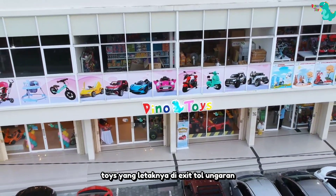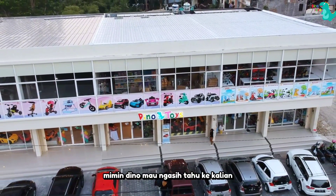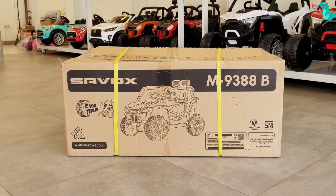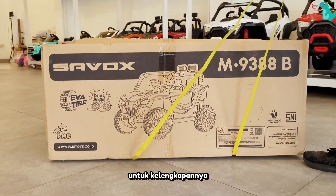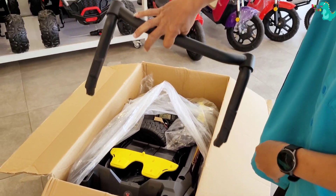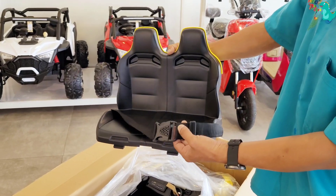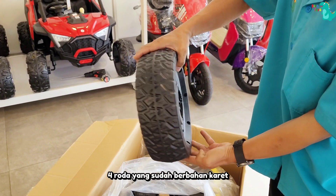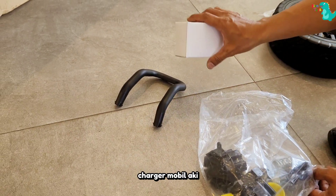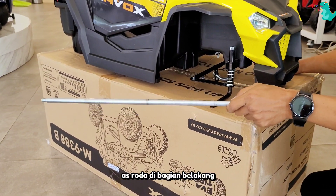Jok mobil aki, 4 roda yang sudah berbahan karet, tak lupa sama 2 gearboxnya, aksesoris bagian depan, charger mobil aki, 2 konektor gearbox, dan juga 4 velg untuk rodanya. As roda di bagian belakang,